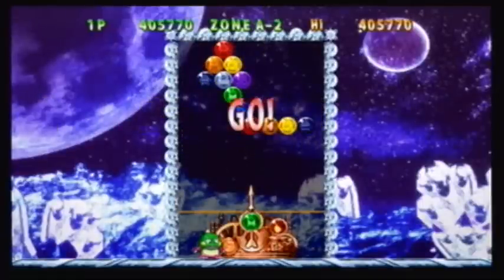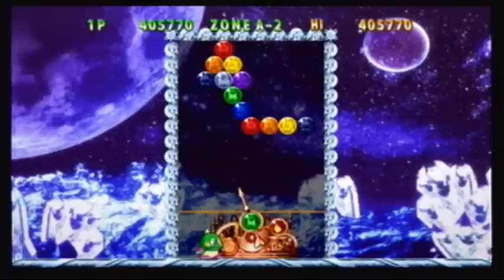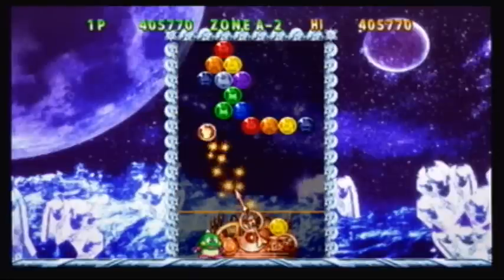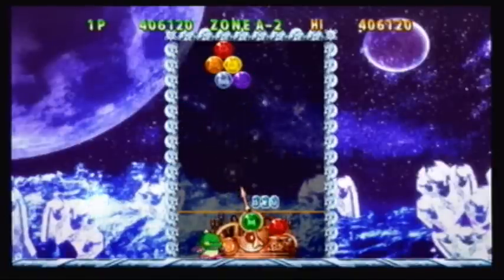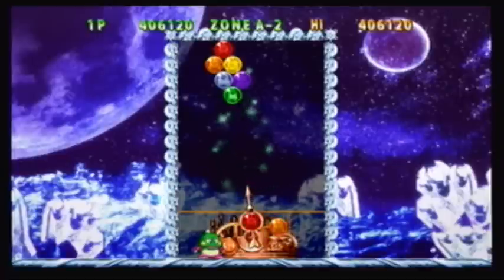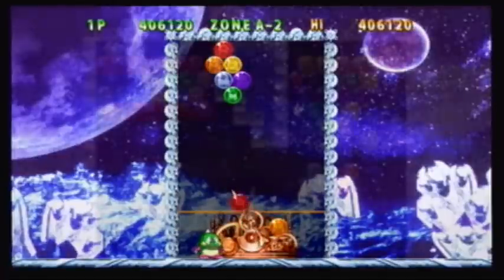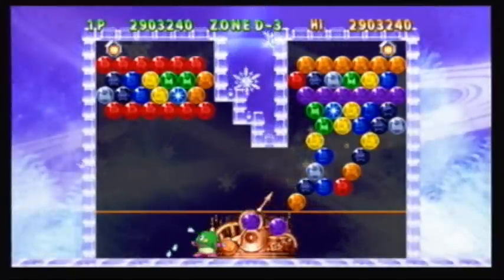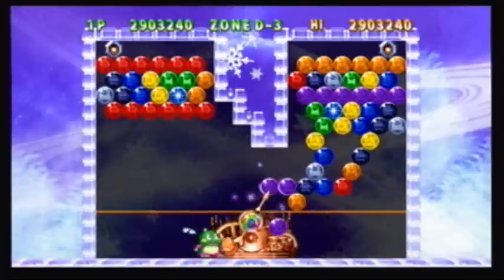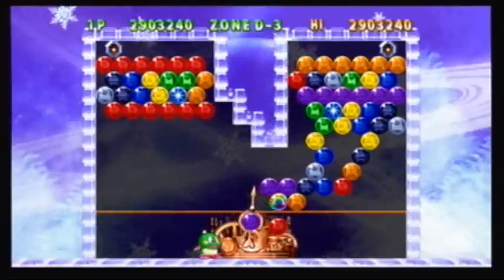How Bust-A-Move works is you have this little launcher at the bottom of the screen and you move it left or right to determine the correct angle. When you figure out your best shot, you take the shot and you can get your gem to bounce off the walls. The point is, like any other puzzle game, to get rid of all the gems. Instead of using tilt controls or moving the controller back and forth, you're stuck to using it Nintendo-style where you're holding the controller on its side and using the D-pad to move left or right to change the angle of your shot.